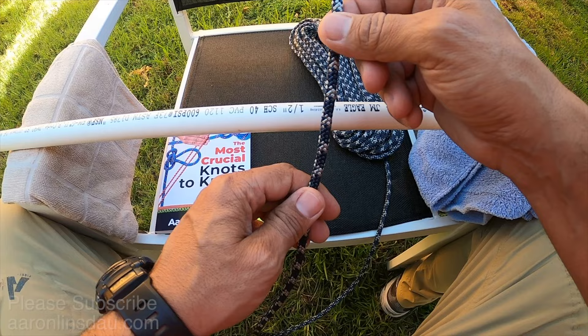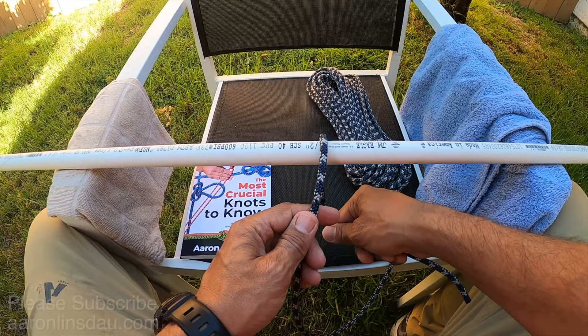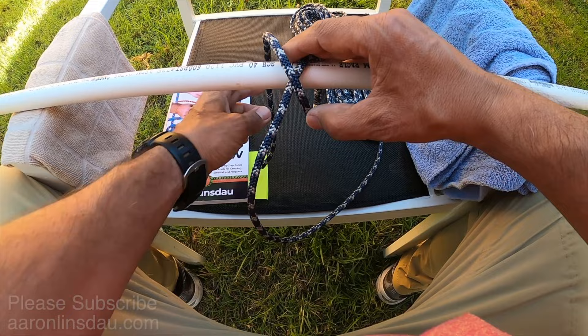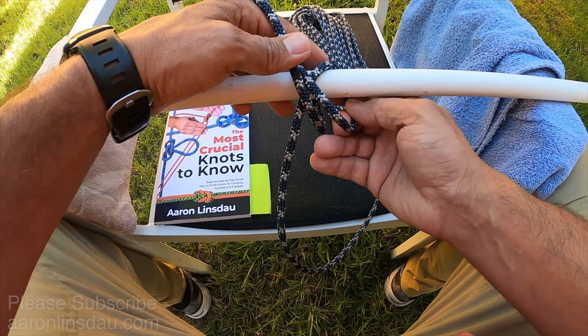What you do is start with what's called your running end. You loop it around a pole or an object or your bag or whatever it is. You continue looping around and then you create this X. Once you've created this X, you want to continue to loop around — not on the outside, but on the inside — and I'm going to keep the knot real loose so you can see what it looks like.